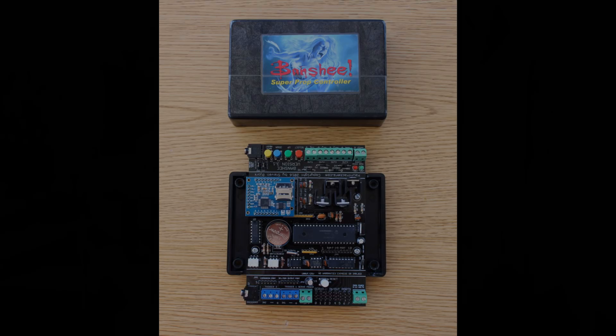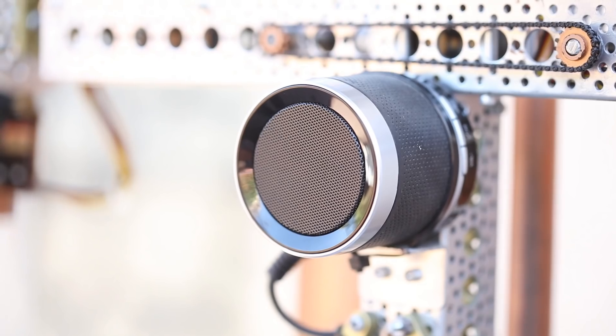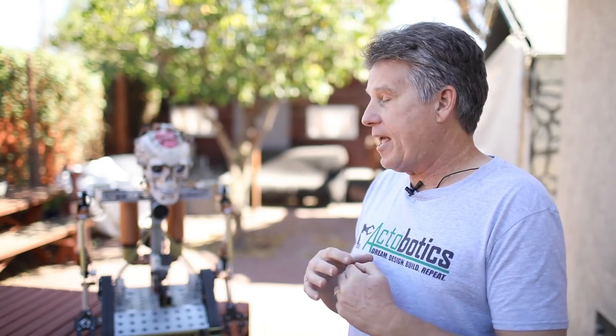The Banshee board also allows me to control the articulated jaw — he responds to my voice through a wireless microphone. I take that signal from the wireless microphone, send one channel to the Banshee board to drive the jaw, and the other channel of the audio goes into a wireless speaker, allowing me to talk with people as I watch them on the camera and interact with them even better.